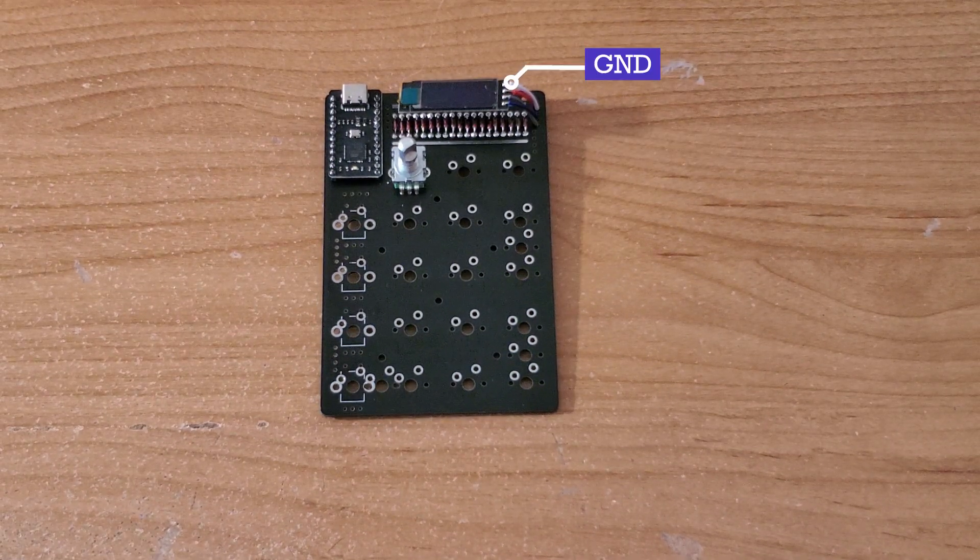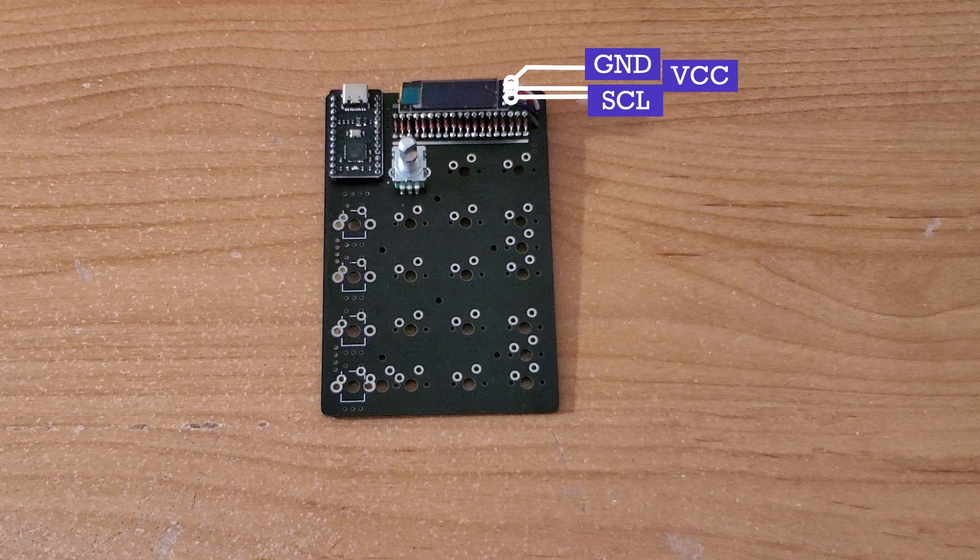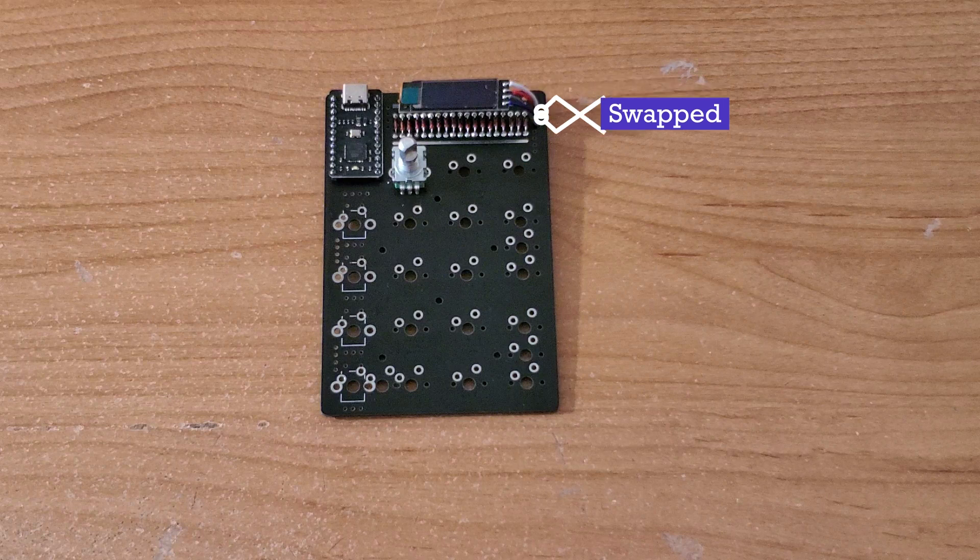The wires will connect to GND, VCC, SCL, and SDA, where the positions of GND and VCC are swapped, along with SCL and SDA, when connecting to the PCB.